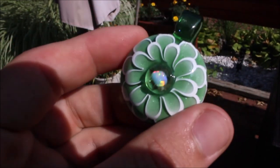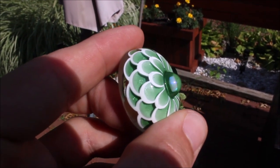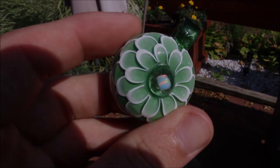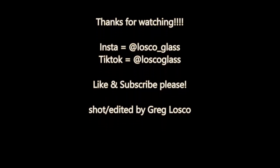Thank you for watching. If you enjoyed this video, I'm still learning and growing. I would really appreciate the support if you wanted to follow me on Instagram — it's at lasco_glass — and subscribe to this channel for all my future content. I'm only going to get better; I'm working on it every time. Thank you so much.